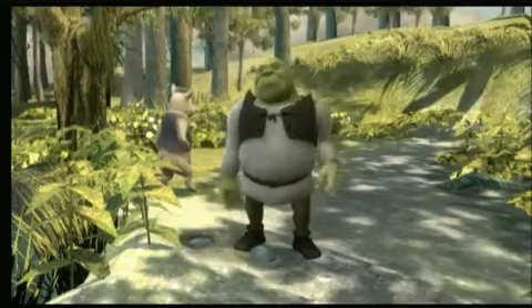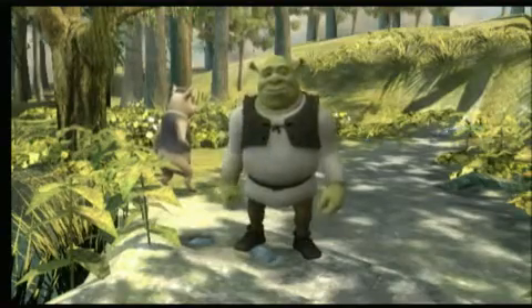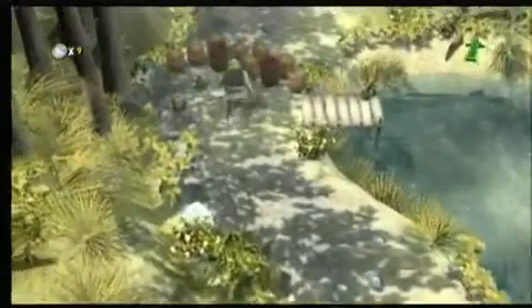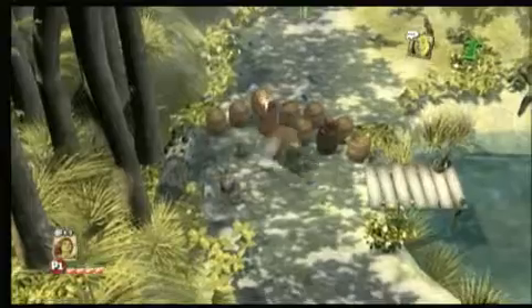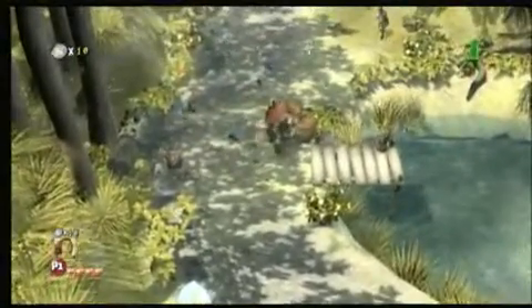Before we get to Shrek Forever After for Wii, a quick note to Hollywood from your cynical friends here at Classic Game Room: try using pencils and paper to design your characters, not mouses and monitors. Bob Clampett would roll over in his grave if he found out this is what people consider animation these days.